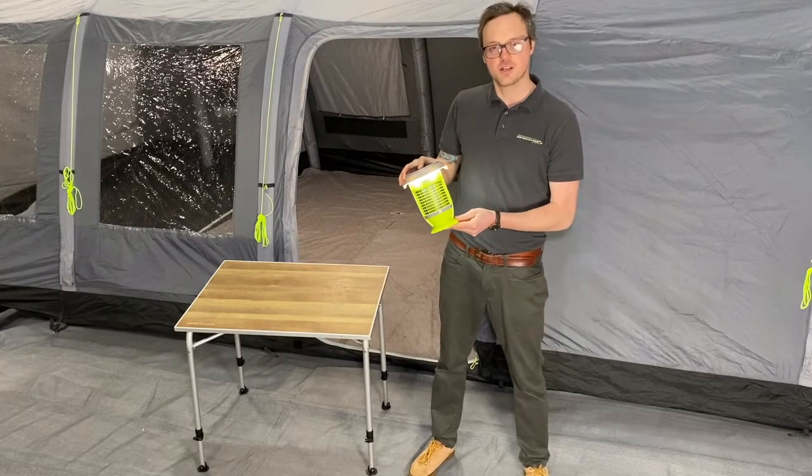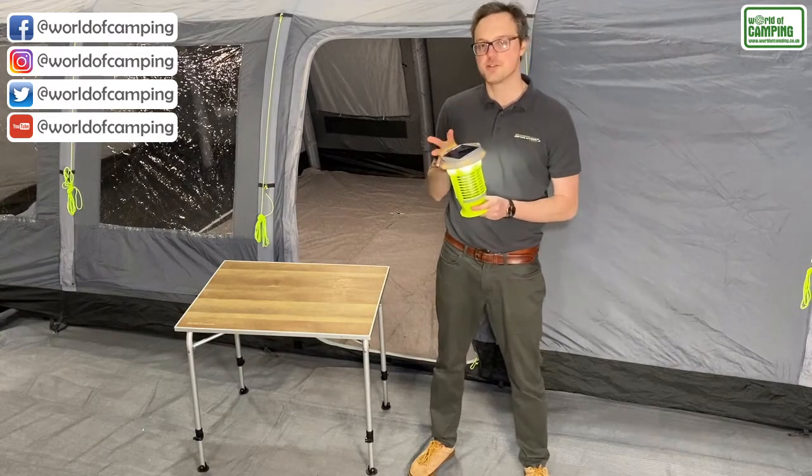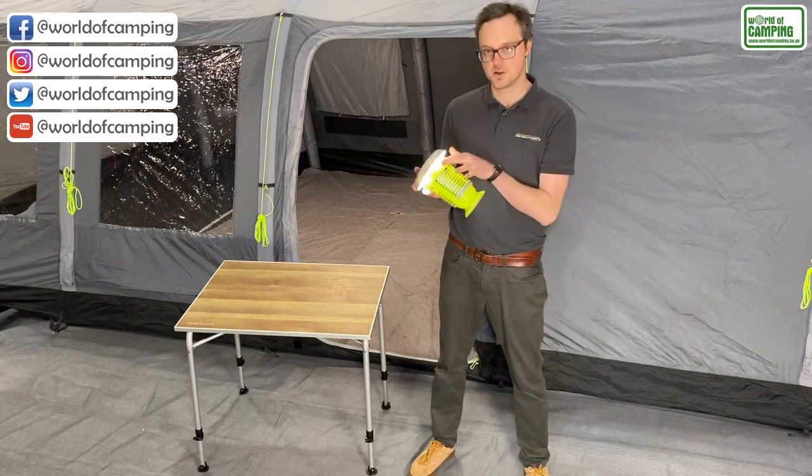This is the Outdoor Evolution Lumi Solar Mozzie Killer Lantern. It has a solar panel on top for charging, but also a built-in lithium battery so it can be charged with USB as well.